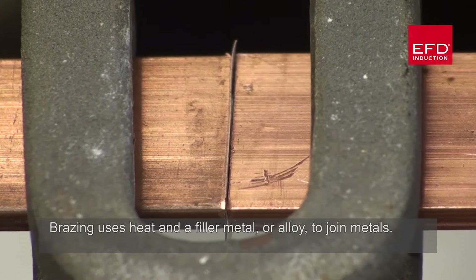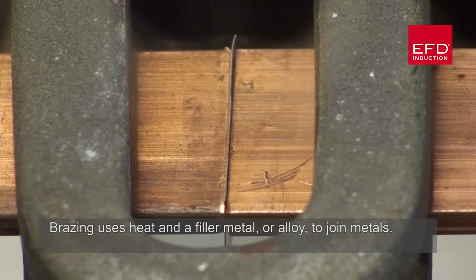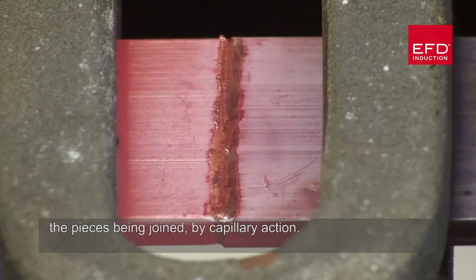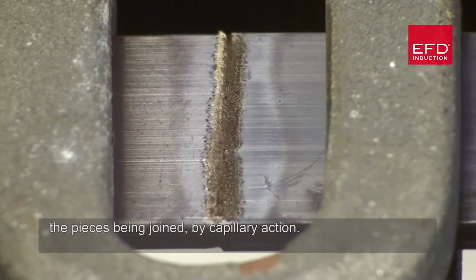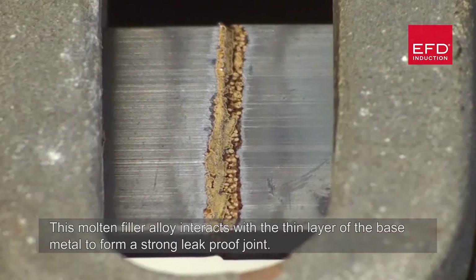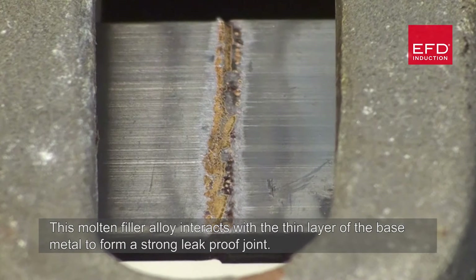Brazing uses heat and a filler metal or alloy to join metals. Once melted, the alloy flows between close-fitting base metals — the pieces being joined — by capillary action. This molten filler alloy interacts with a thin layer of the base metal to form a strong, leak-proof joint.